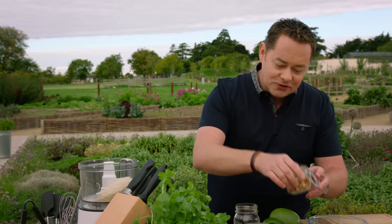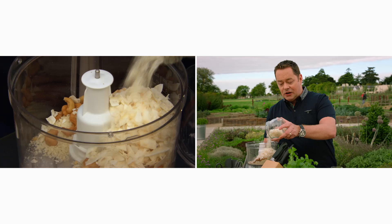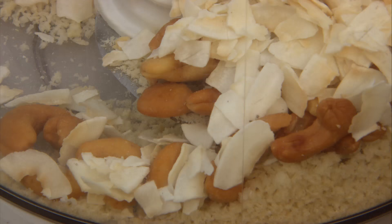Cashew nuts — I simply toasted them on a dry pan or in the oven. Always have a little jar of them because they're lovely in salads, but they're also delicious in crumbs. I'm going to add in some flaked coconut as well. Now if you have a nut allergy, I'd suggest using some herbs instead — a little bit of lemon zest would work really well, and you could add mild curry powder, chilli powder, or sesame seeds. Blend all this together.